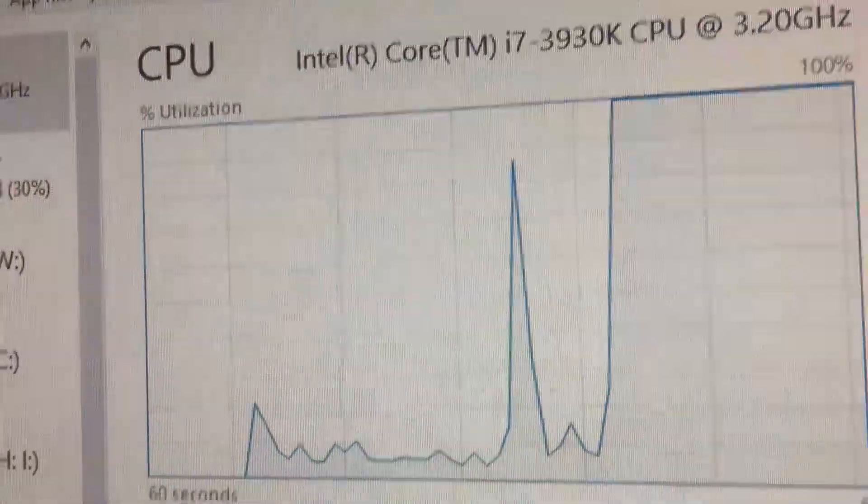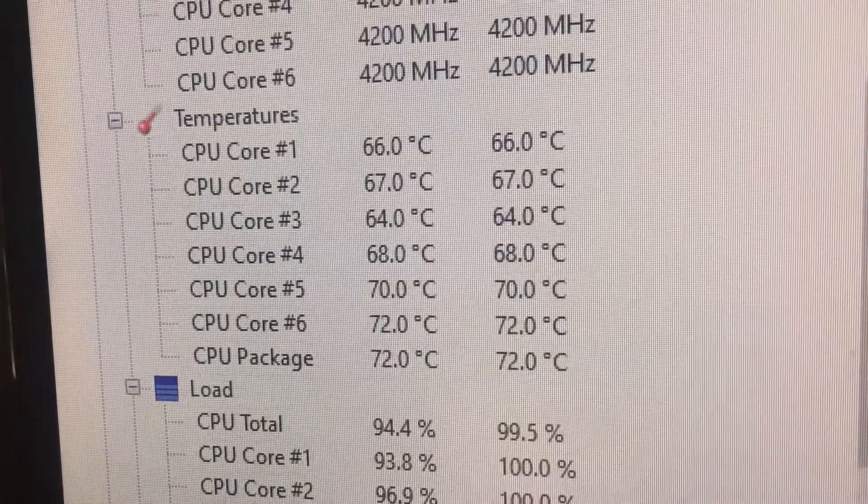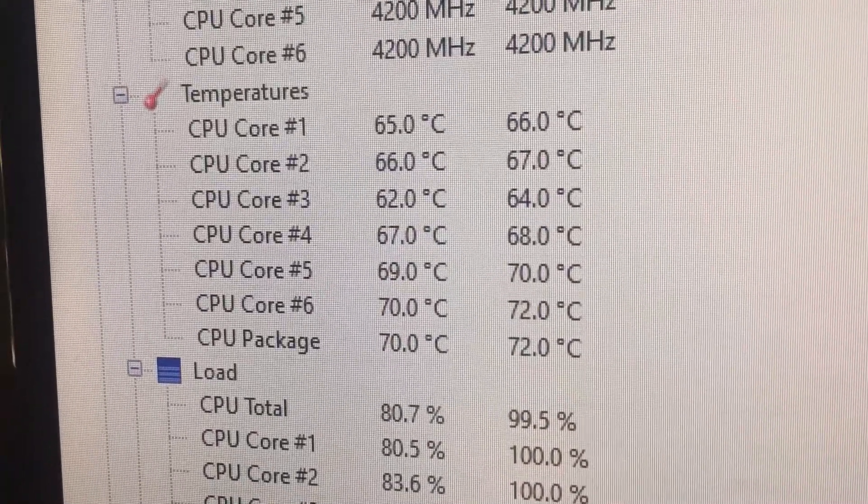Overall the temperatures were much lower — almost 10 degrees I think — and overall I was very impressed with them, and noise levels were much better. So here's a sound test with the ML120s versus the SP120s.